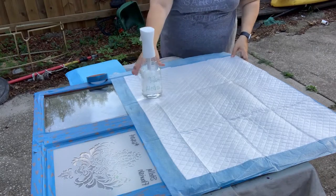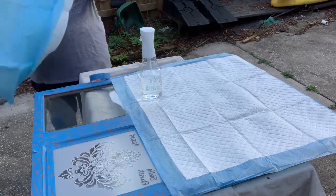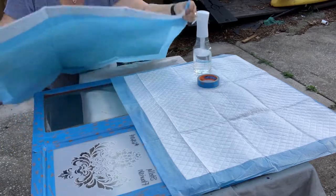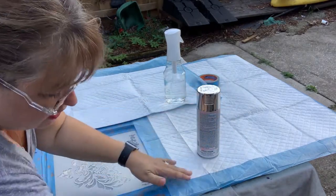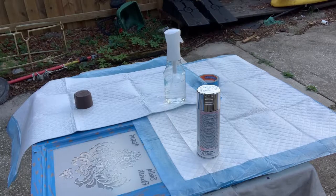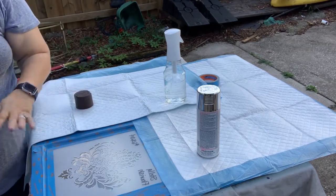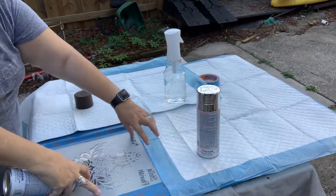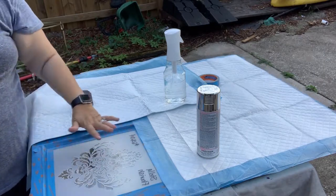I'm not really going to tape the puppy pads down because I need to move them quite a bit, but I'm using my supplies as weights. All I'm doing is blocking off the parts I don't want to have any overspray on. I've decided to paint my stencil in brown — espresso satin — which is going to go really nicely with the brown on the outside. I'm using the Rust-Oleum two-times and I'm going to do this in a light coat. I'd rather do multiple light coats than a single heavy coat, as heavy coats are more likely to seep under the edges and give you a less crisp look.